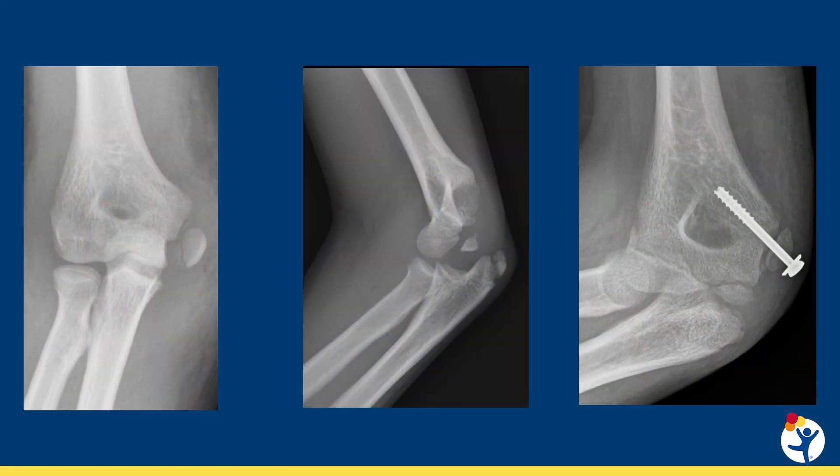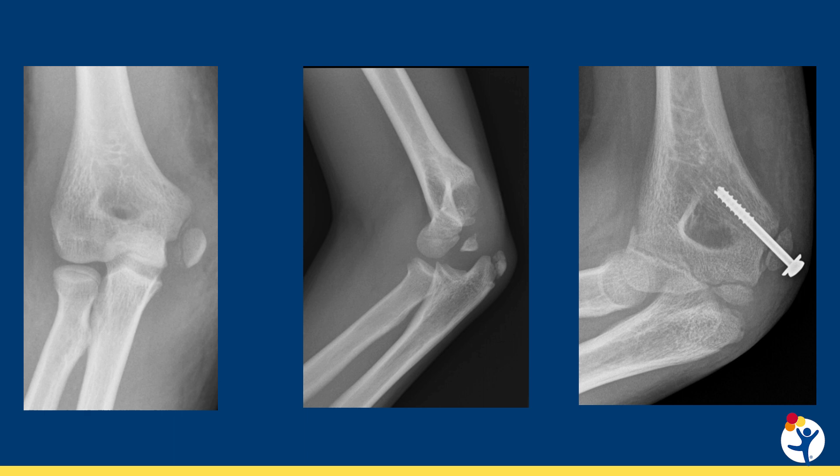There is a lot of debate on which medial epicondyle fractures need surgery, but generally if the fracture is incarcerated in the joint, if it's really displaced, or if the patient is a high demand athlete like an overhead throwing athlete or a gymnast, surgery should be considered. Surgical treatment involves fixation with either suture anchors, pins, or screws.